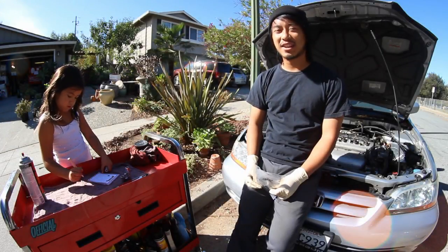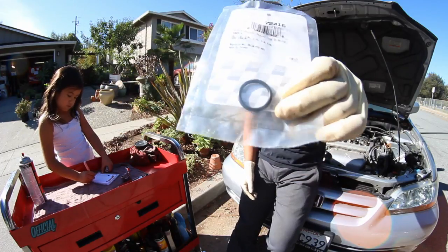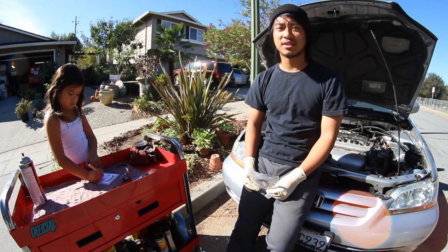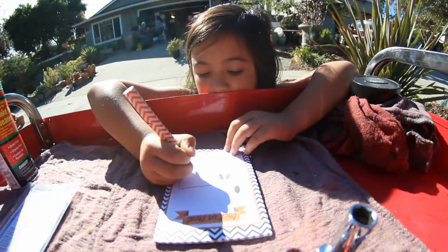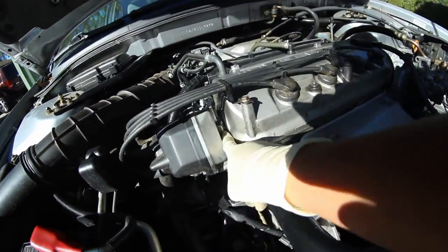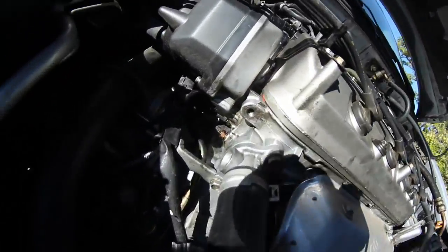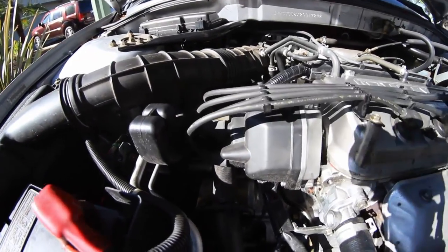What's up guys, Justin Lee here, you're watching another episode of Tech Tips. Today we're going to be replacing the distributor O-ring on this Honda Accord. It's a pretty common problem with these cars. The distributor O-ring on this car is right here, and as you can see, it's leaking like crazy under there.